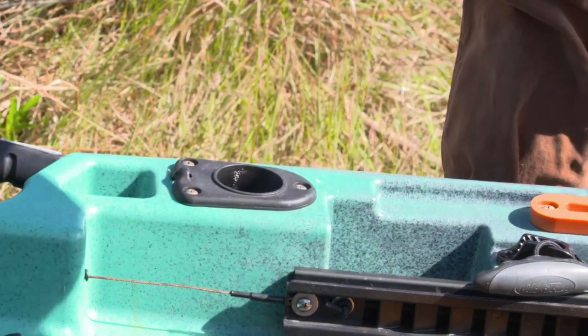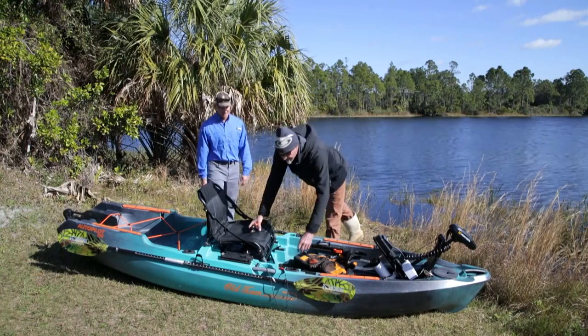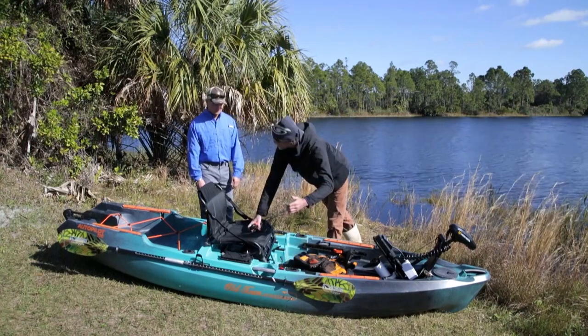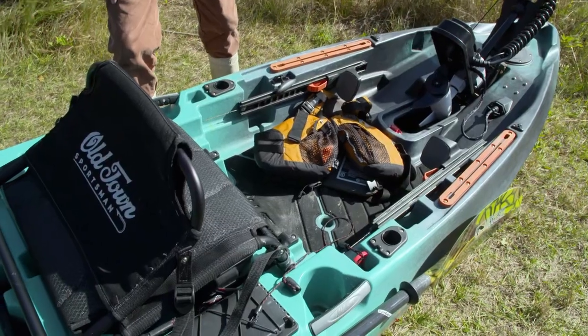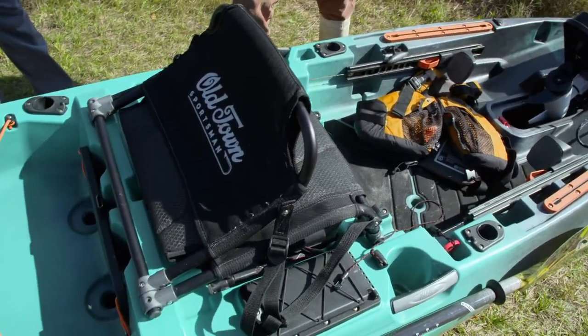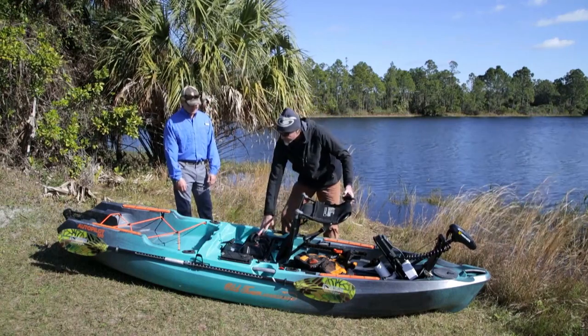There are lots of nooks and crannies for your tackle boxes, rigs, and whatever you need. We do have a kill switch right here for the motor, which is critical — super important. If you fall overboard, the motor's going to stop instantly.